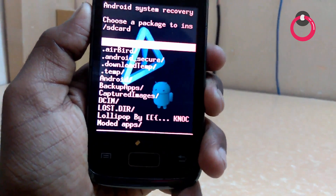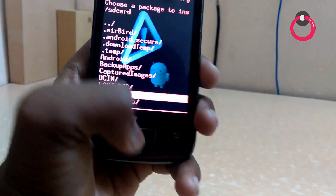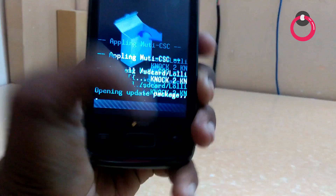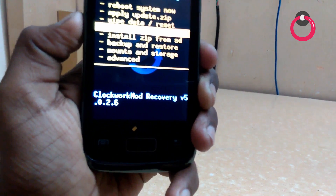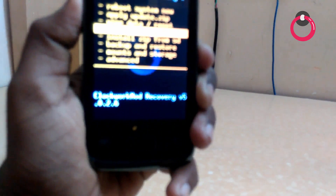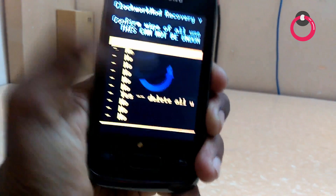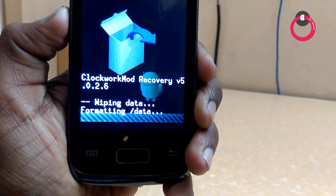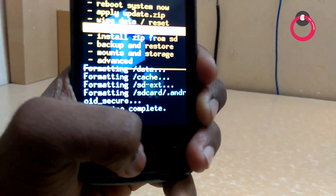Once you go there, go to Apply Update. Then go to the folder Lollipop by Noctuno. Once you go there, go to CWM. In CWM, you have to go to the vibrate reset option — hit on that and hit on this.